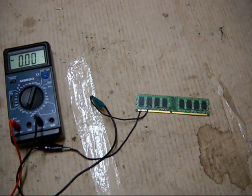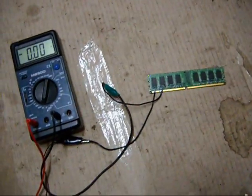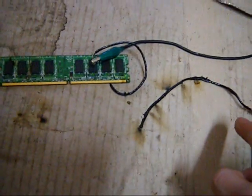It's drawing over 20 amps and getting really hot. Magic smoke is coming out — cool! Let's turn the memory over. This wire melted.